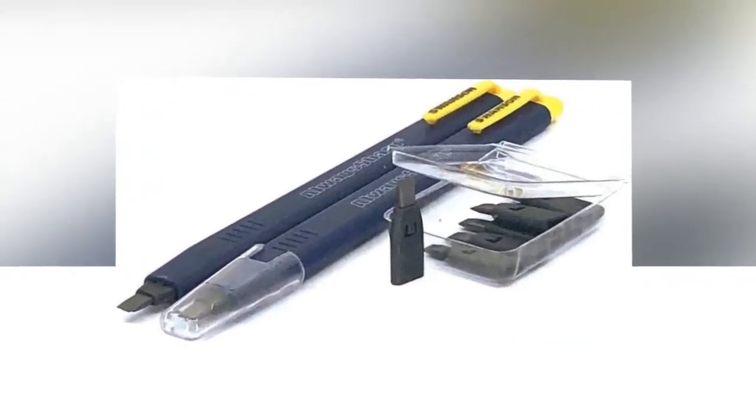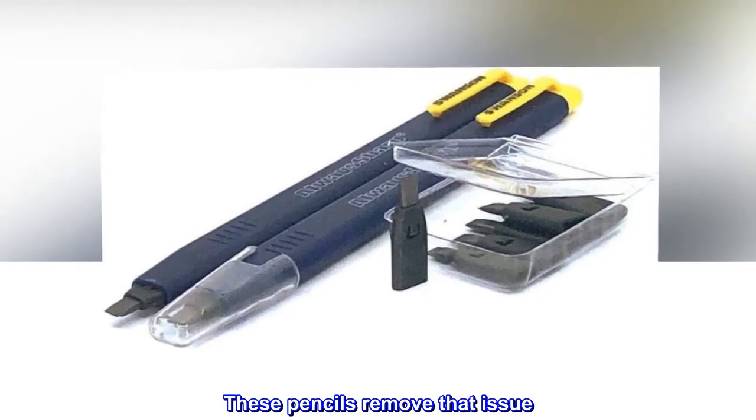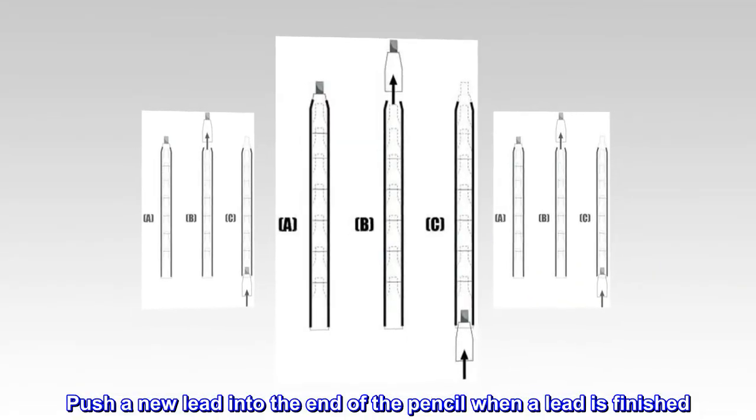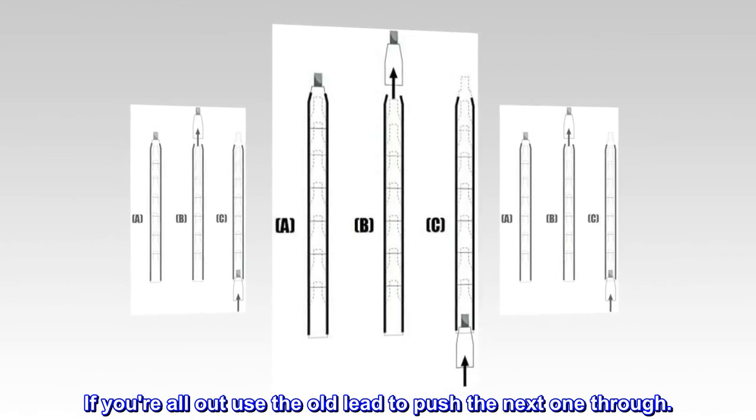These pencils remove that issue — insanity removed. Push a new lead into the end of the pencil when a lead is finished. If you're all out, use the old lead to push the next one through.